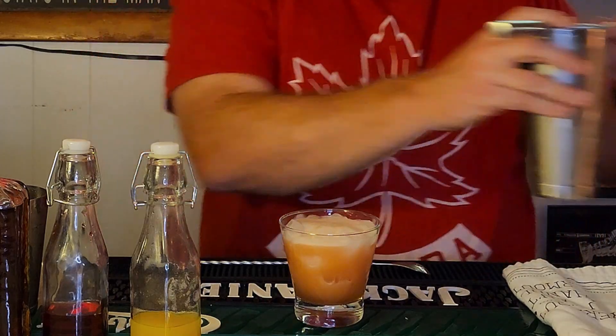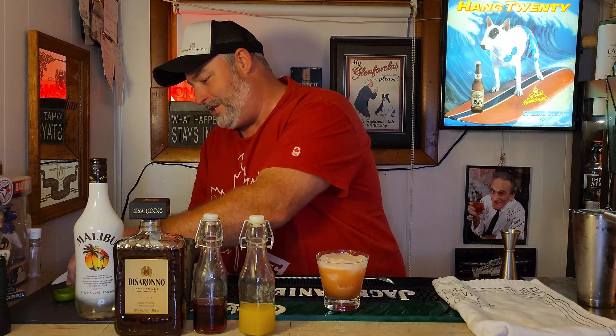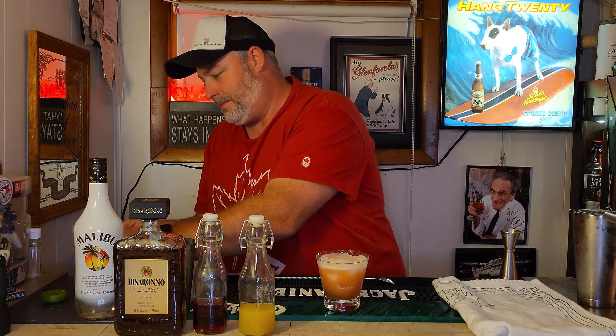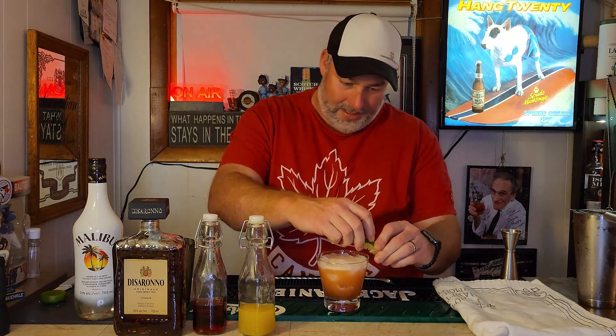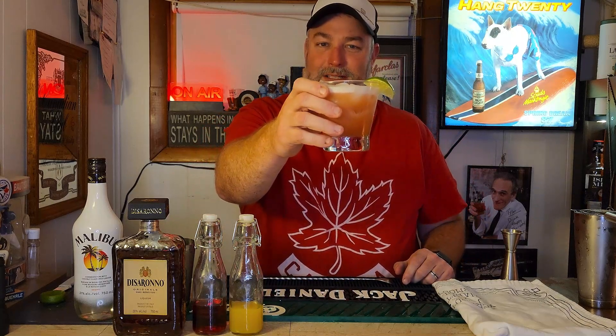Nice little bit of foam there. For the garnish, you can garnish it with a cherry — I prefer to garnish it with a nice little lime wedge, and you can also use an orange peel if you'd like. Just plunk that on the side. And there you have it, folks — the Dave Matthews cocktail. Cheers! Happy Canada Day.